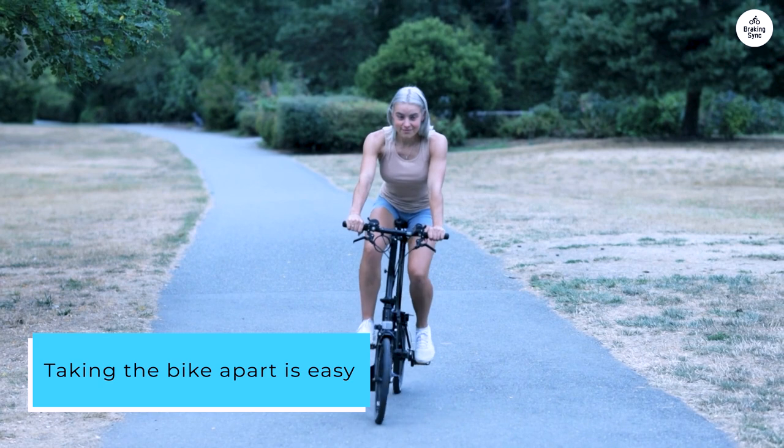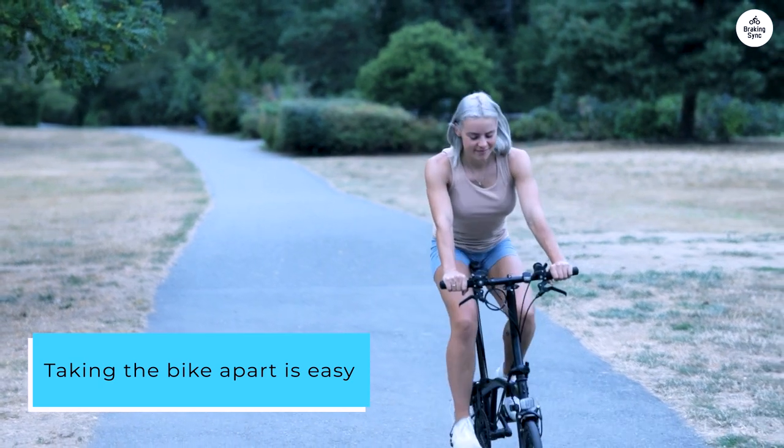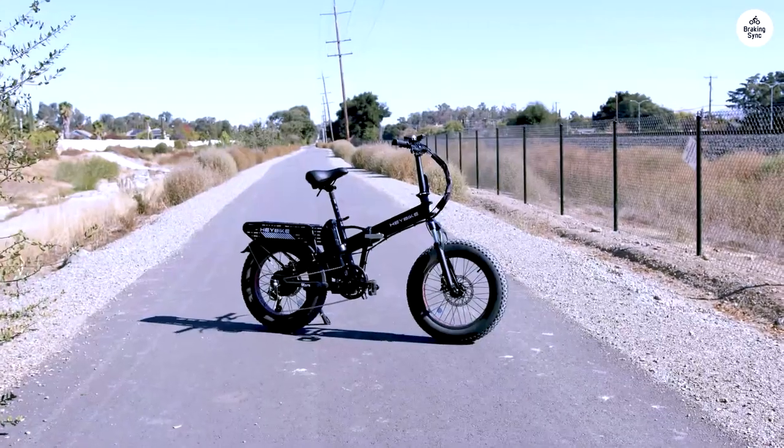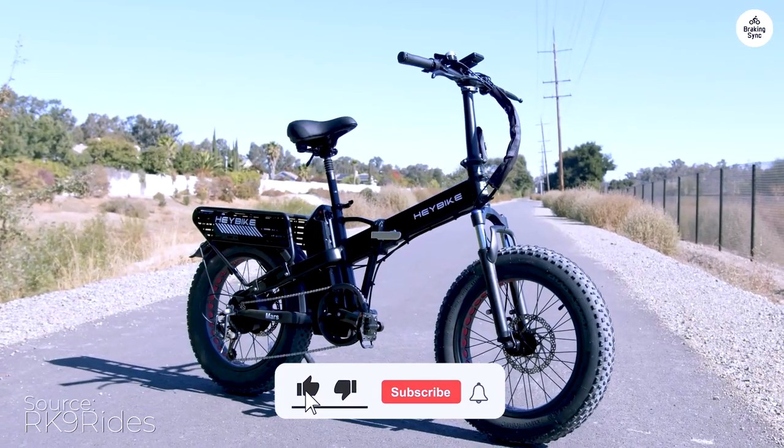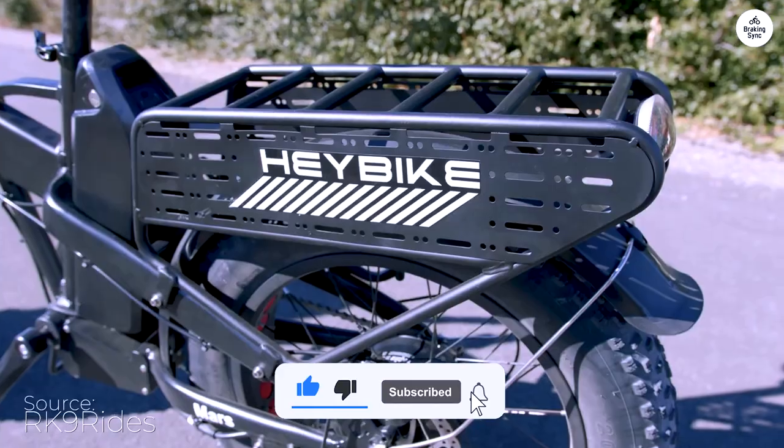Taking the bike apart is easy, though lifting it can be a bit tough unless you remove the battery first. It's helpful to have an extra person around for loading it into a car. The suspension system greatly improves the ride on grass and rough terrain.